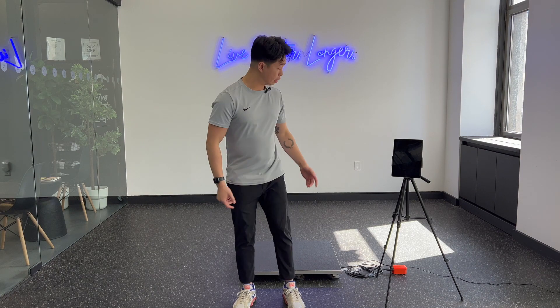This month, we're going to be covering the Bald Force Stacks. These Force Stacks are a great tool for us to collect objective measurements as you prepare your athlete or your patient to return to play.